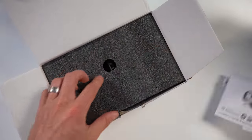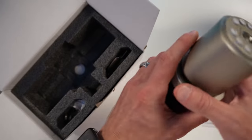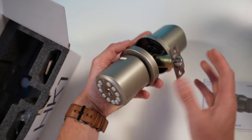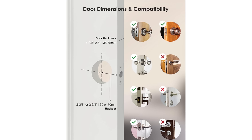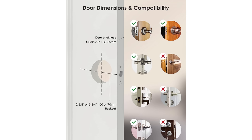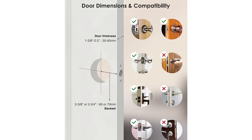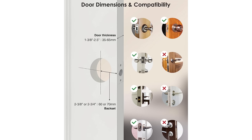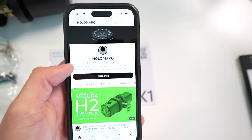Just for reference, I also have the metallic gold version here. At the time of recording, the Apple Home version only comes in these two colors. This is made for doors with standard backsets from 2⅜ inches up to 2¾ inches, and door thicknesses up to 2.5 inches. Before installing, I'd recommend checking out the installation video by scanning the QR code on the manual.